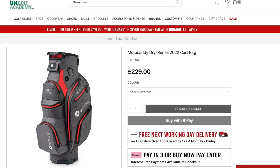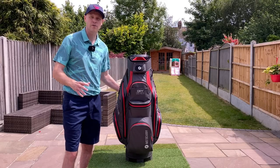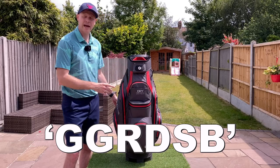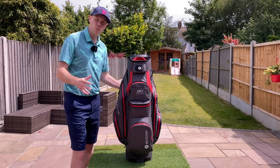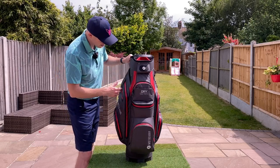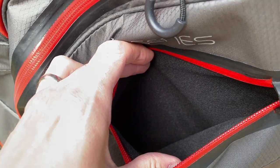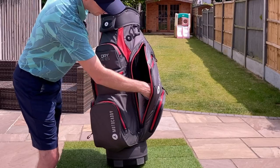The team over at ukgolfacademy.com are currently selling it for £229, and they've given me an exclusive offer code of GGRBSB which gets you a free Motocaddy umbrella worth £40 when you buy this bag. You've now got nine waterproof pockets compared to seven on the previous bag — small ones on the side, and one that's padded on the inside for your valuables.